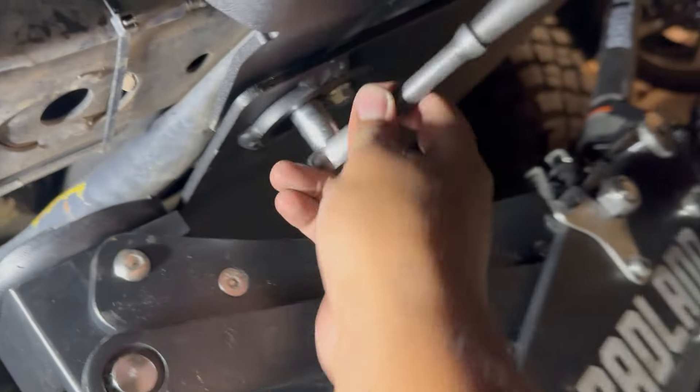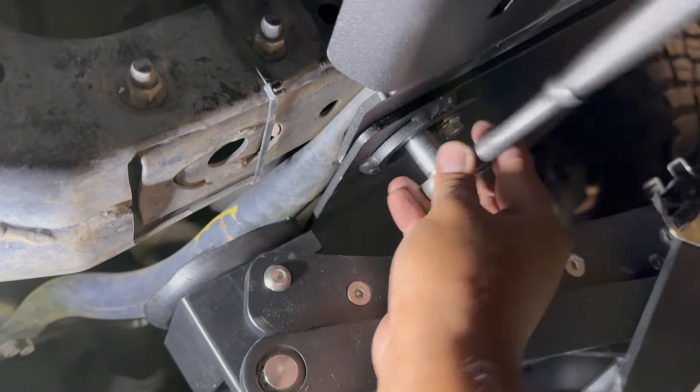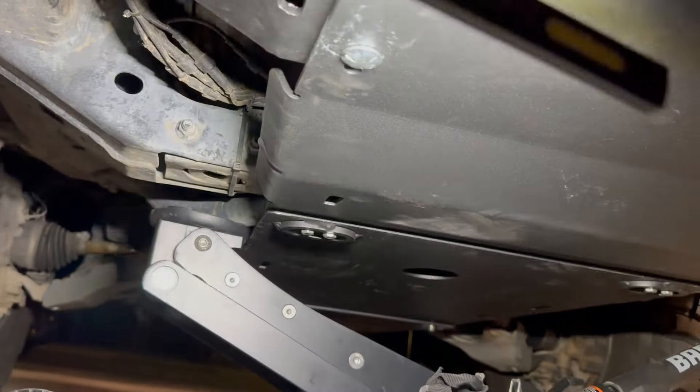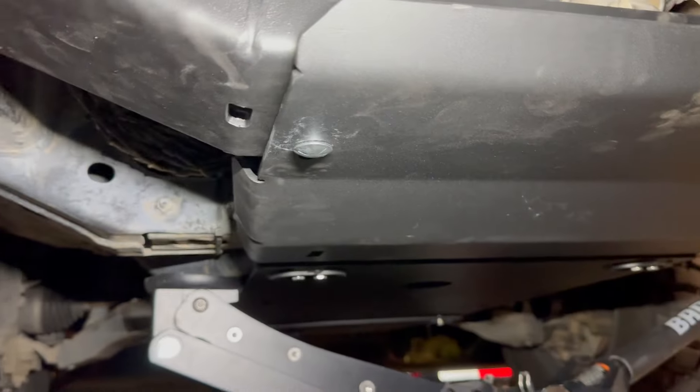The reason I'm not using a drill right now is it's nighttime — I don't want to wake up the neighbors. Now that it's tightened up, we're going to tighten these carriage bolts. All the other skids are all down the line — they're all like 30 foot-pounds I believe. So let's just do that.